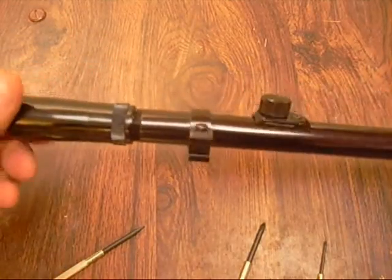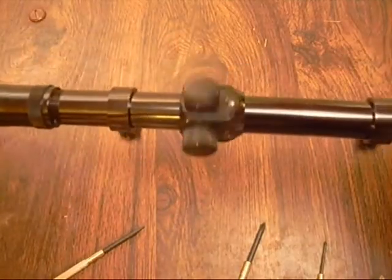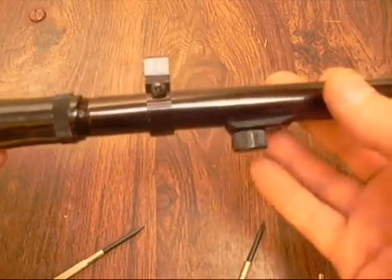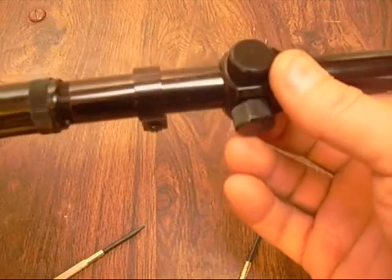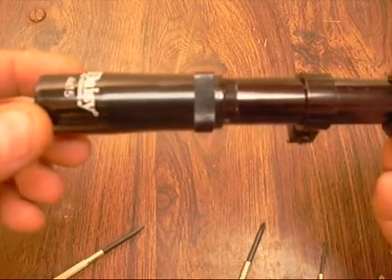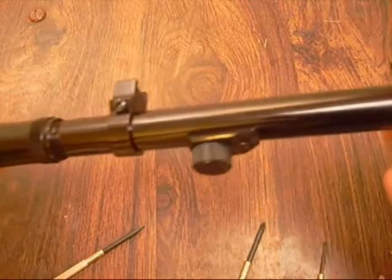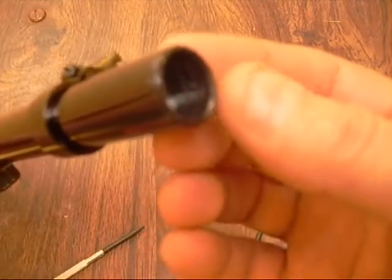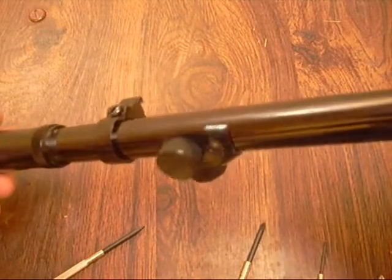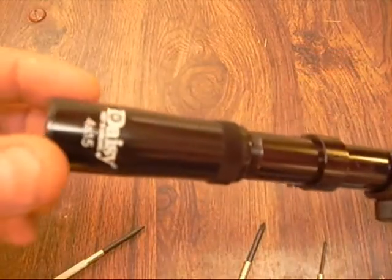Hello YouTube, today we are going to mod the DAISY 415 scope and we are going to see if we can make an adjustable objective lens, maybe do something about ambient light entering, and convert it from a 4x to a 2x or from a 4x to a 6x. One thing about these scopes is the objective lens here is usually loose — if you can see down inside there you can take something and turn it a little bit, and you'll need to do that so you can bring the focus back in if you change the power.